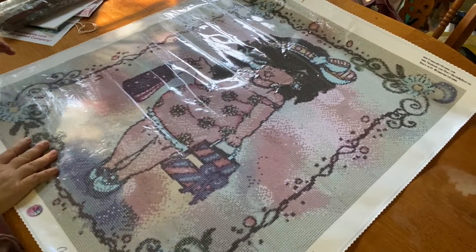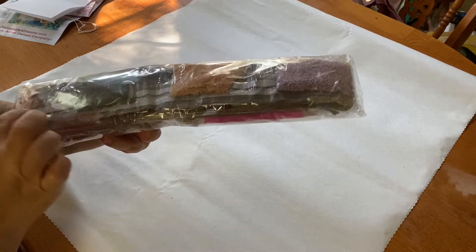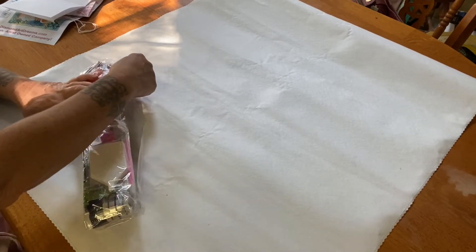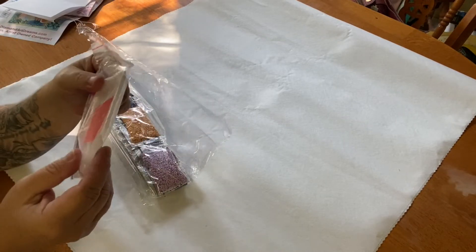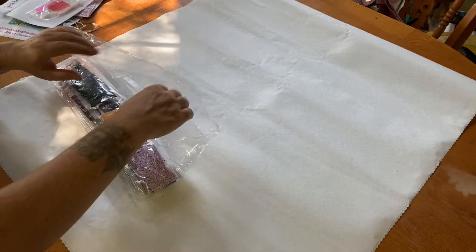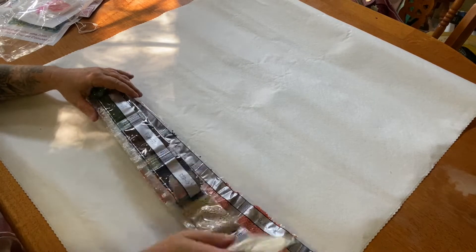Let's take a look at our drills — I'll flip her over. The drills come pre-packaged with that dark strip on it, so I'm going to have to take them out because I want to find the AB's. I notice the tool kit is now put in with the drills. Their drills have always been really great quality. Here's our tool kit — it's a big plate of wax, a boat with a funnel, a pink pen with a two-placer, and aluminum tweezers — basically your standard tool kit. The DMC codes are on these drills, which is awesome.